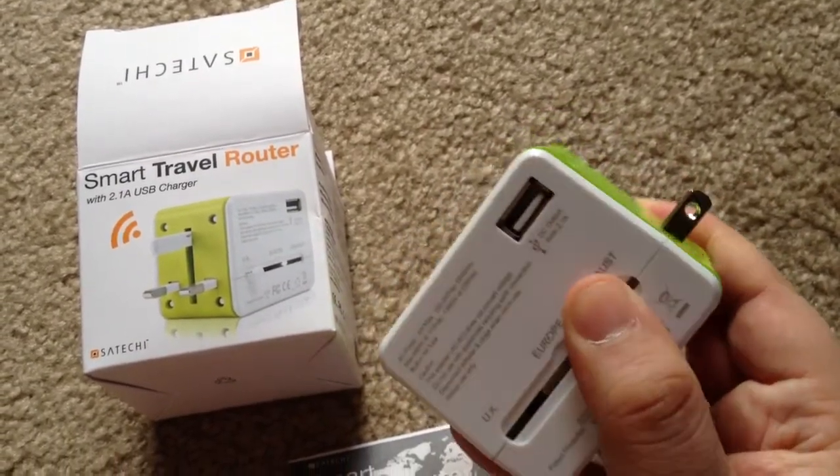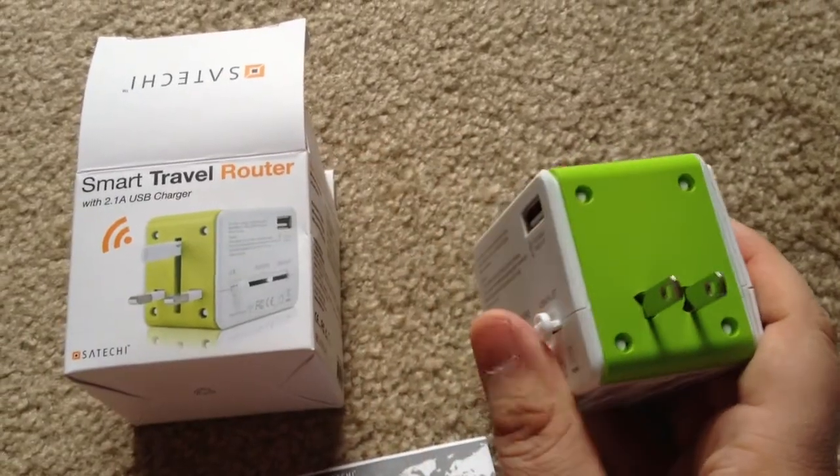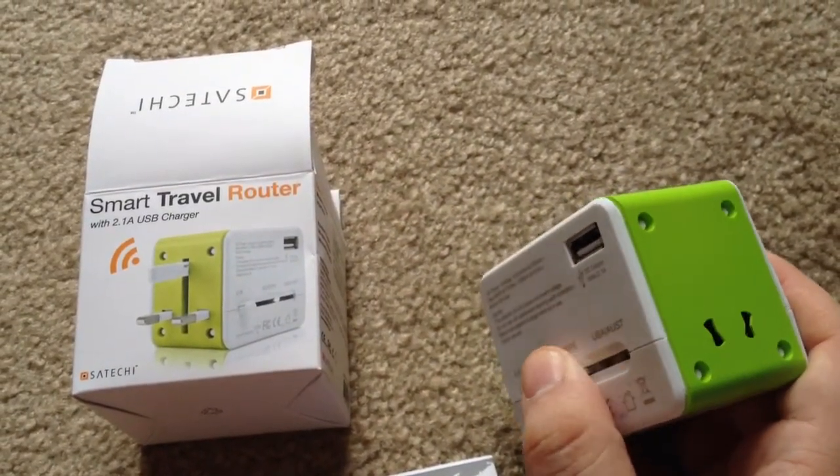You just slide it out this way to the right and you have your USA and Australia plugs there. Three different ways to plug it into the wall, wherever you are in the world.